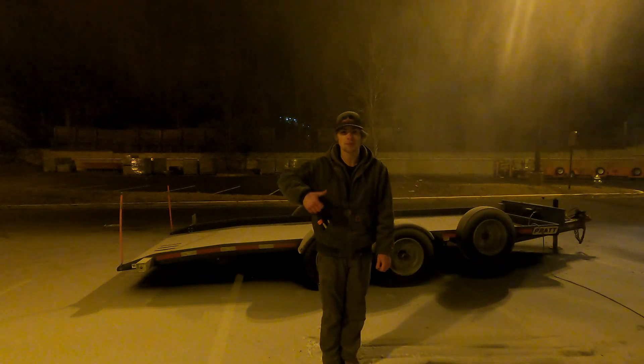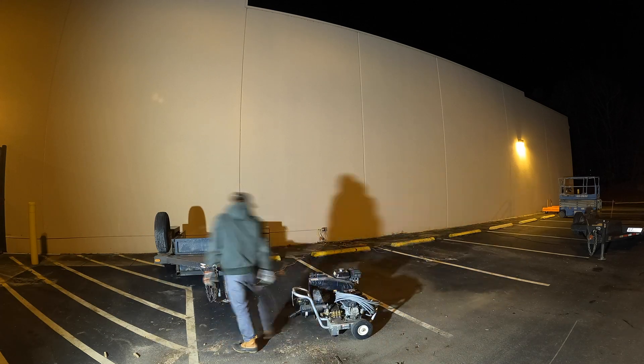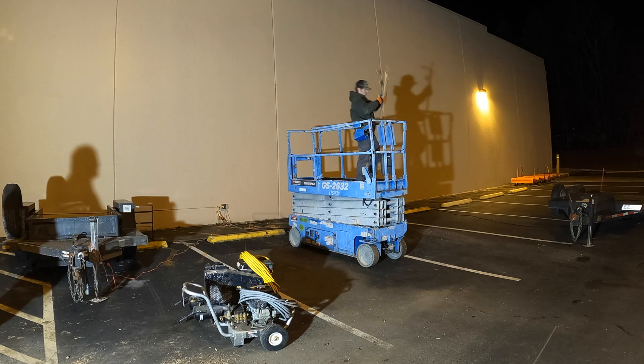Hey everyone, Hans here! Today I'll show you how to make it snow. Happy Winter everyone! This is for all those who want to have snow in their backyard but may not have the precipitation for it. In this video I'll go over how to set up your system and see if you have the right weather conditions to make it snow.